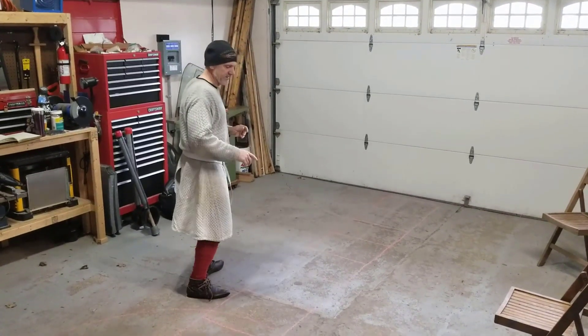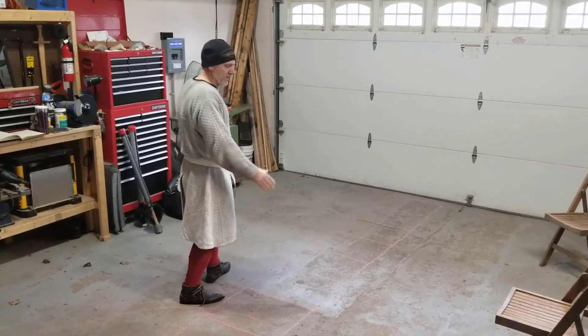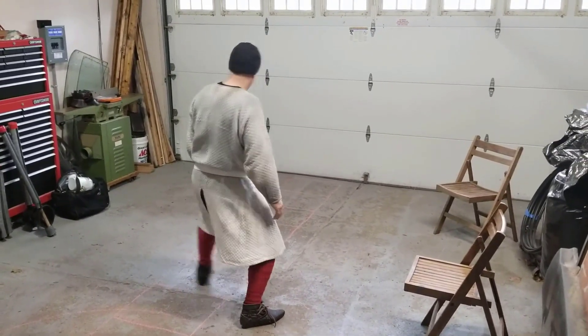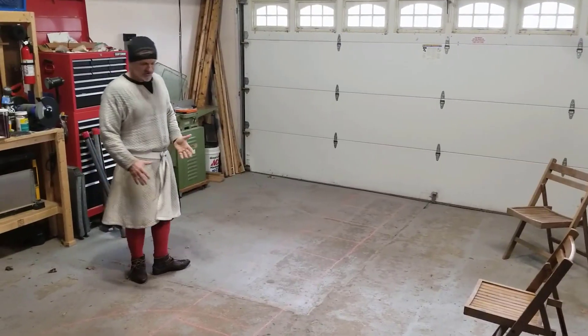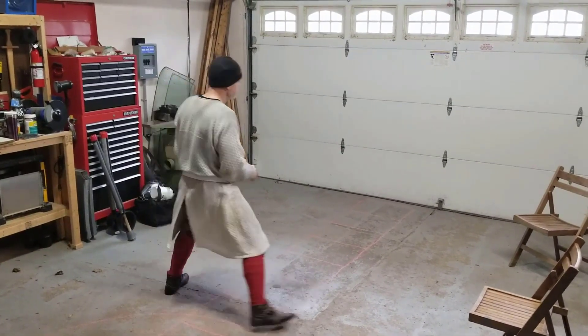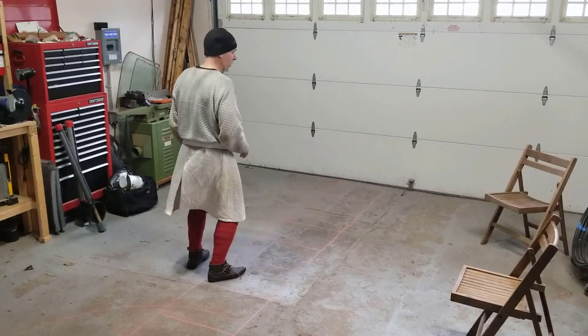Try to make sure that when you're doing these, especially these drop steps, whenever you end up, try to make sure you're back in your stance. My suggestion in ladder drills is that you try to keep pointed forward because that's the way the ladder is going.